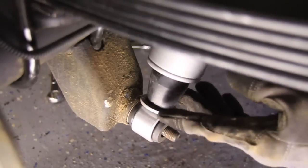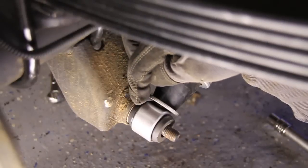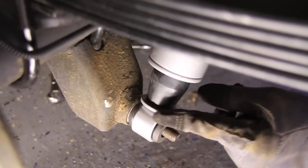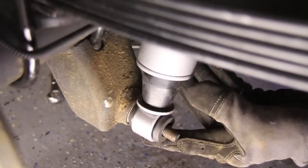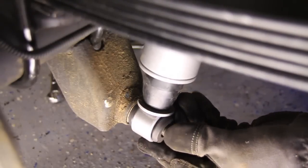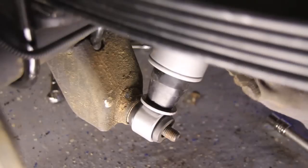Alright guys, I put one of the new shocks on, and in the directions it says to clearance the bracket right here. The reason being, these shocks are upside down, and you've got this ring right here, and it gets really close to the bracket. Now I don't see that it's going to touch on this one, maybe when the rubber gets older and it compresses down a little. But I'm going to go ahead and clearance that down a little bit.